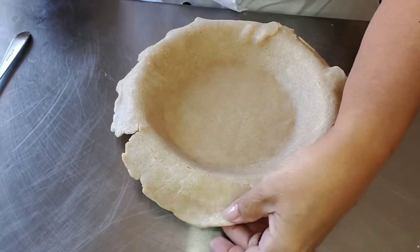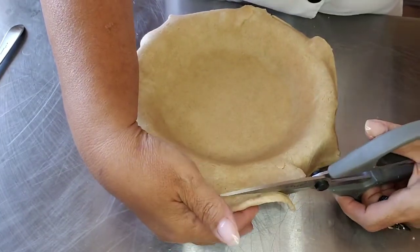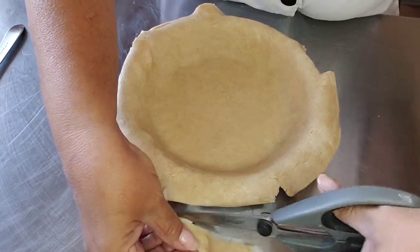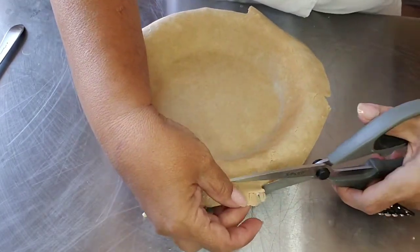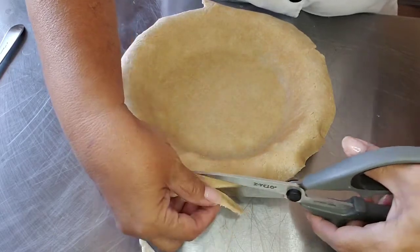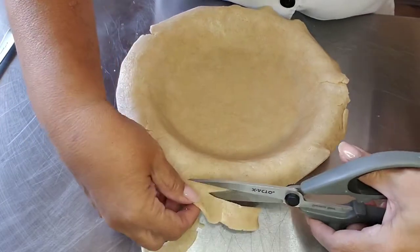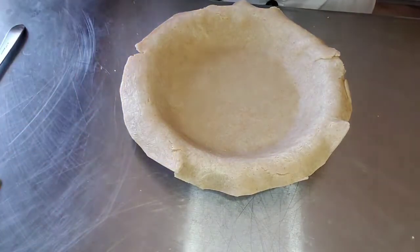We're going to fold it under. I have some pieces that are pretty uneven, so I'm going to go ahead and just trim — not a lot, because I'm going to fold it under. I'm just going to trim the edges to make it appealing. I'd rather you see my flaws and know that you can handle them.